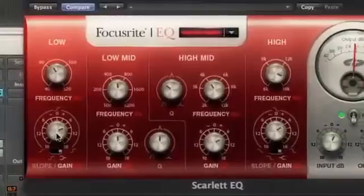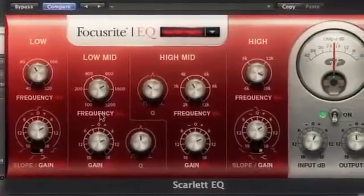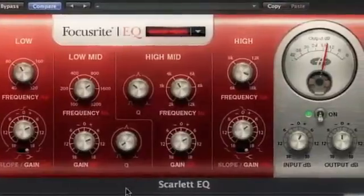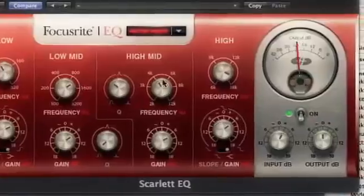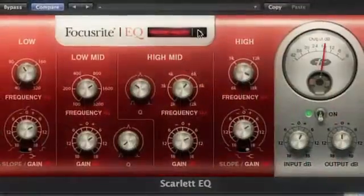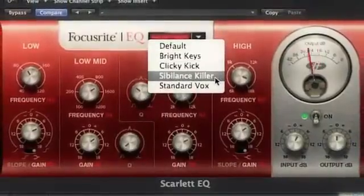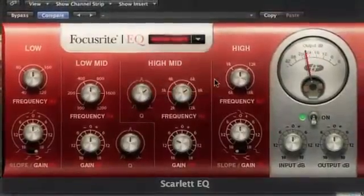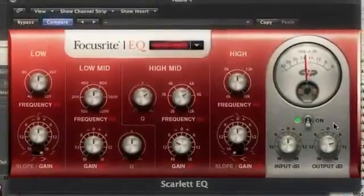The Scarlett EQ plug-in is directly modeled on the much-sought-after RED 2 and ISA channel strip EQ. Six bands of shelving, parametric and notch EQs are again presented in the sleek Scarlett UI, and offer precision and sonic authenticity across the entire frequency range. This is coupled with the characteristic color and tone that have made the hardware units a common feature of most major studios.